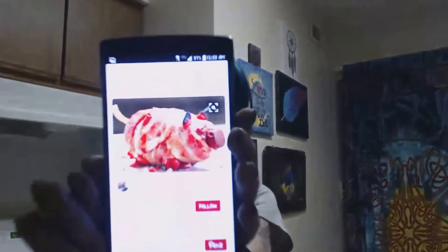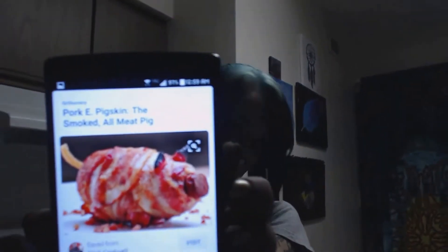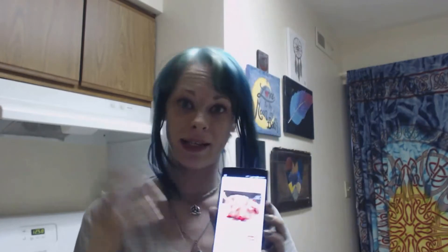The pin that I found that we're gonna do ourselves — and hopefully not completely ruin — is this right here. It's called Porky Pigskin. The guy who came up with the recipe, his name is Clint Cantwell. If you want to look at the actual list of ingredients and directions, you can find it on my Pinterest, which is in the link below.